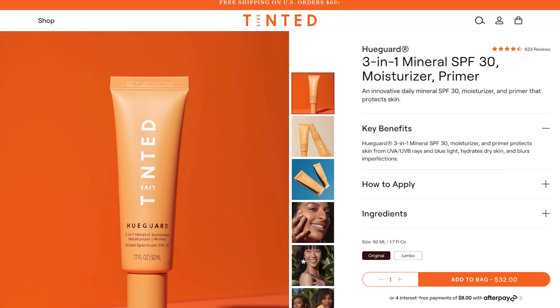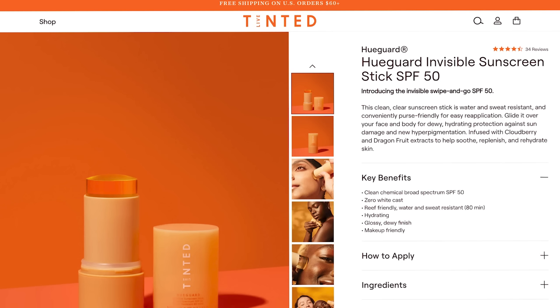The original Huguard is the 3-in-1 Mineral SPF 30 Moisturizer and Primer. This costs $32, and they do have a jumbo size for $58. This is a non-nano zinc weightless formula that blends seamlessly into the skin, giving it a natural glow with no white cast on all skin tones and types.